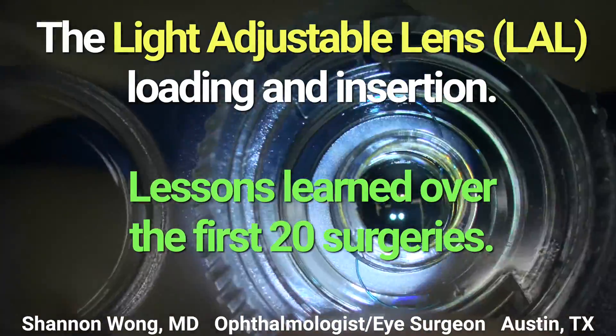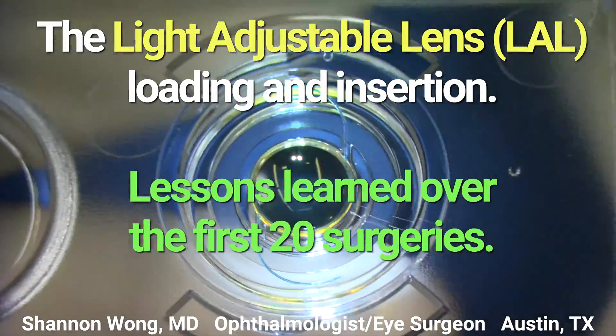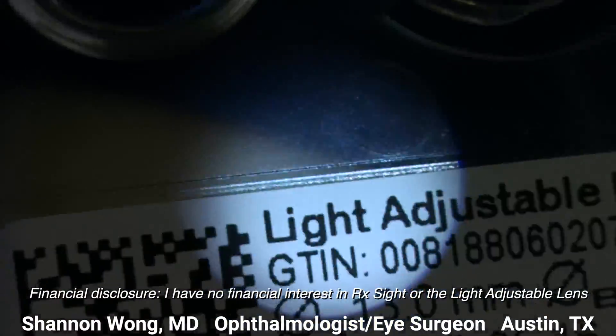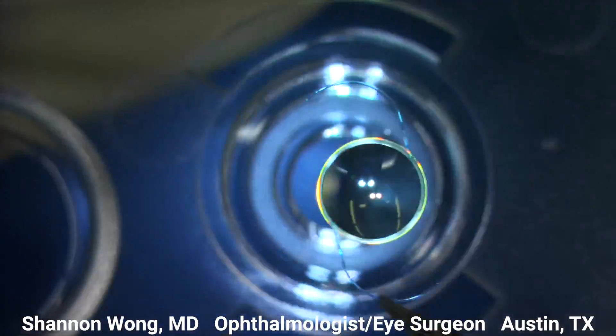The light adjustable lens insertion process is different from the insertion process for any other lens implant. In this video I'm going to share some teaching points from five different LAL insertions.